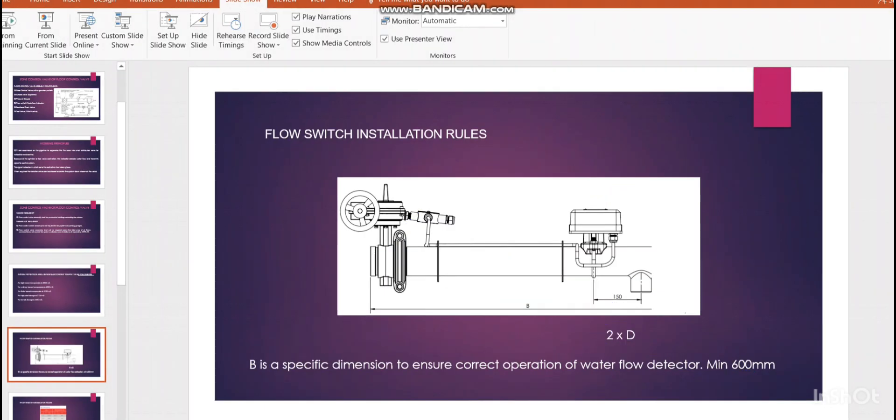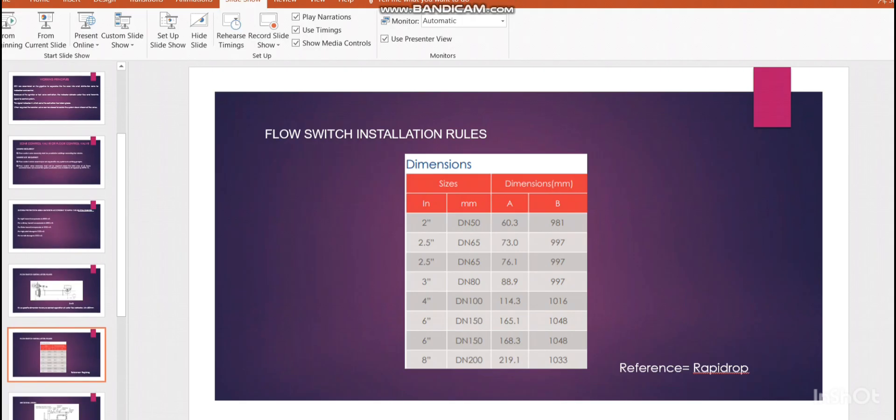Some manufacturers recommend a minimum of 150mm also. The 600mm is common practice, but in addition some manufacturers have specific B values for each pipe size. For example, for one well-known manufacturer, for a 2-inch line the B value is 981mm, for 2.5-inch it is 997mm, and for 3-inch it is 1033mm. In practical cases, we normally keep a minimum of 600mm from the flow switch to the isolation valve.